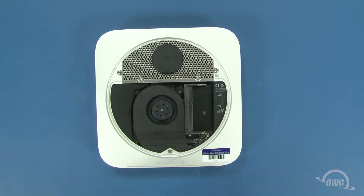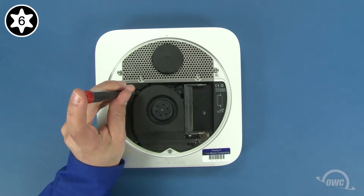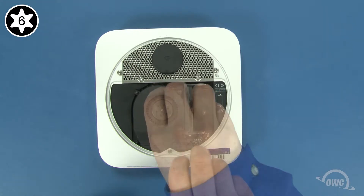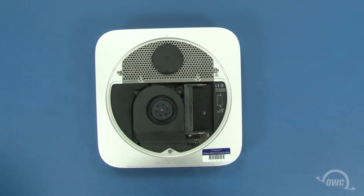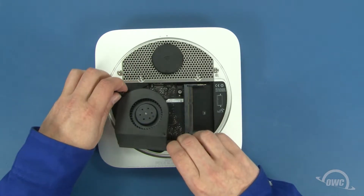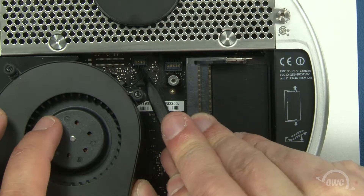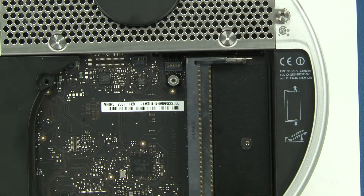Next, use your Torx T6 screwdriver to loosen the three screws that hold the fan in place. Once you've done that, gently lift the fan up and to the side to reveal the fan connector. Use your nylon pry tool to gently lift up on the connector to detach it from the logic board. Be careful to lift up on just the connector and not the socket. You can now set the fan aside.